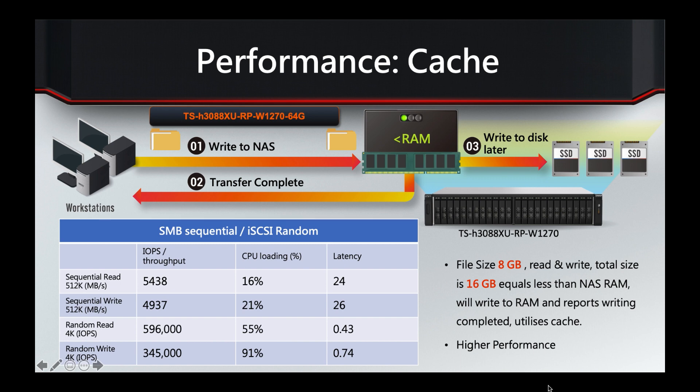The RAM will then offload to the SSDs as quickly as they can accept it, but the transfer complete command has already been handled within the NAS itself. This gives much higher performance and is one of the best reasons to upgrade to more RAM — if your data exceeds the built-in RAM, upgrading gives more cache performance. It's not SSD caching; since it's already an all-SSD array, we use the faster RAM for cache hits. Performance numbers show just over 5,000 MB/s sequential read, just under 5,000 MB/s sequential write, nearly 600,000 IOPS on read, and just over 300,000 IOPS on write.